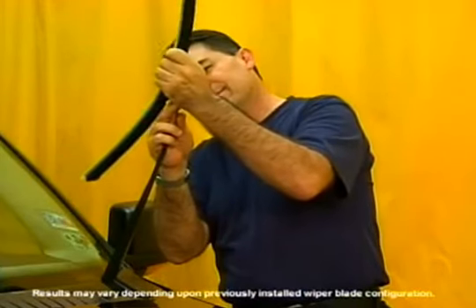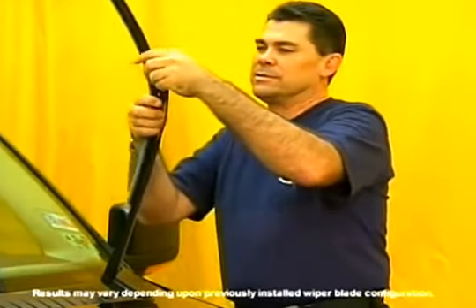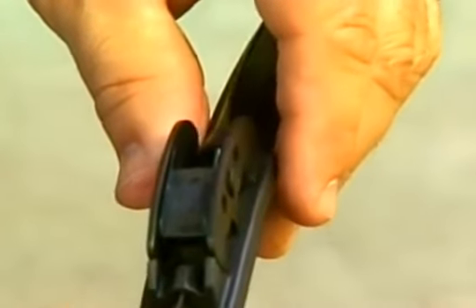For the large J-hook, first we'll need to remove the old wiper blade. Just press on the base of the release mechanism and pull down on the wiper blade at the same time. Next, you'll need to remove the small J-hook adapter from the Rain-X Latitude blade.